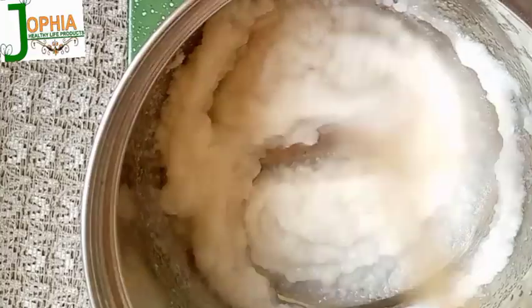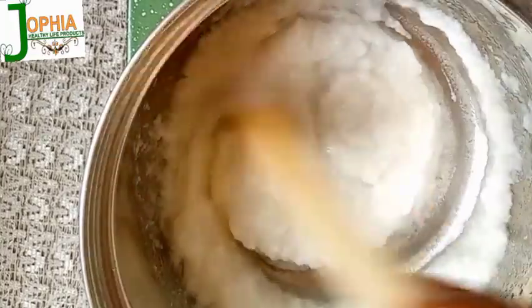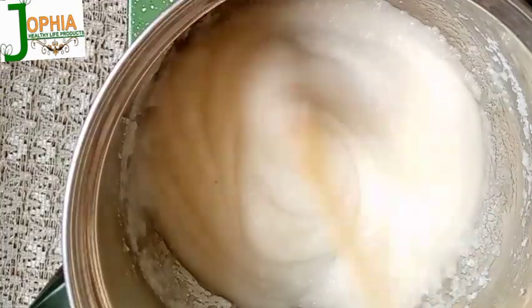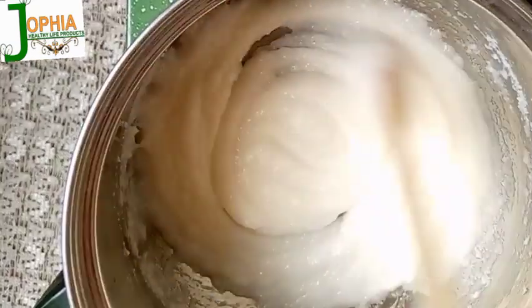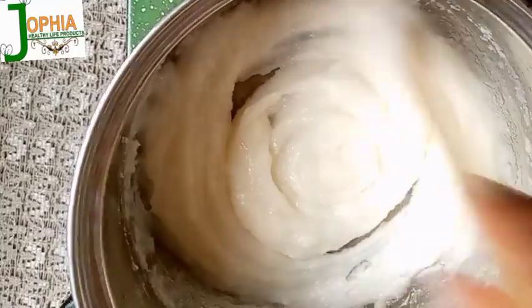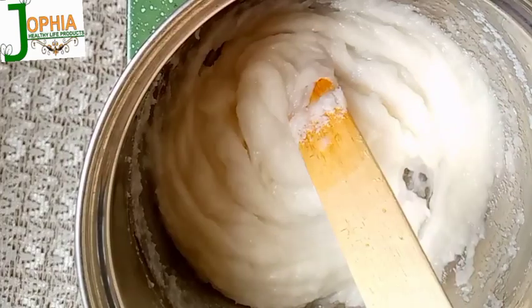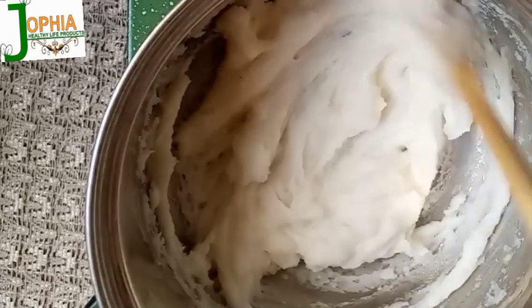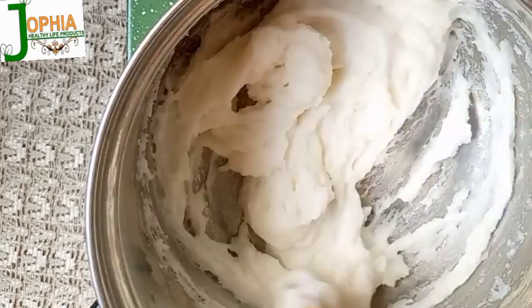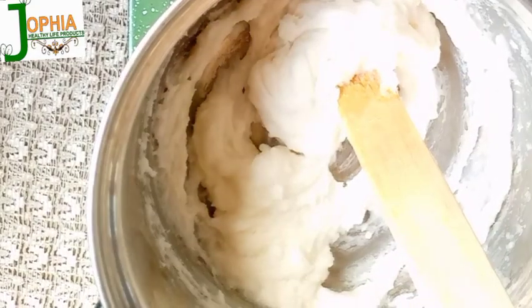I maintain the low temperature because a high temperature tends to burn the mixture. When the mixture is burnt, the outcome will not be transparent — it will be a brownish transparent, not white as expected. I allow it to thicken up and heat up some more.